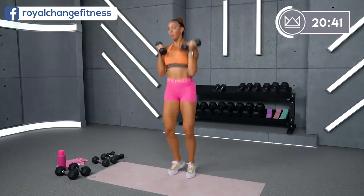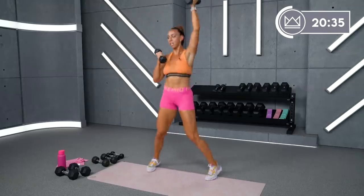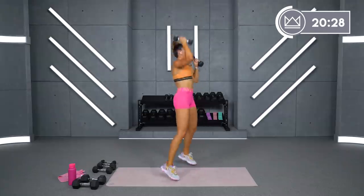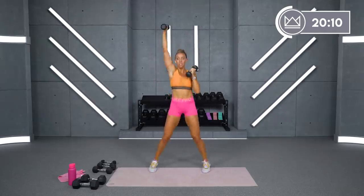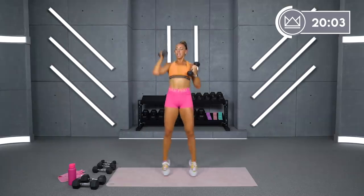15 seconds — we're just going to switch sides. 9 seconds. Come on, we've got it. Pull the abs in. Switch in 4, 3, 2. Other arm — let's go. Good. You can also skip if you want, but you don't want to open wide. 15 seconds — we're going to go both arms. Same thing. 9 seconds, come on, 8, 7, 6, 4, 3. Both arms, 2, 1. Let's go.